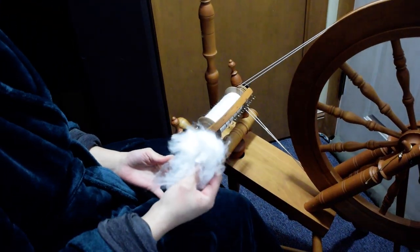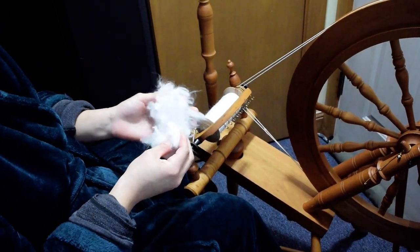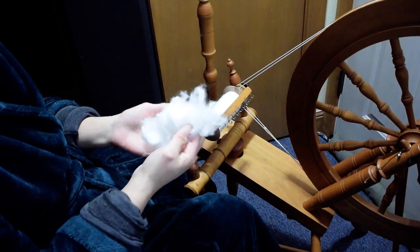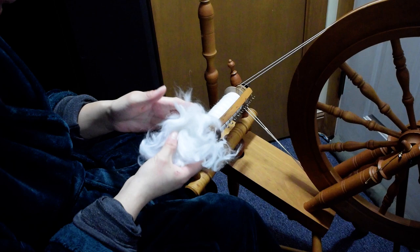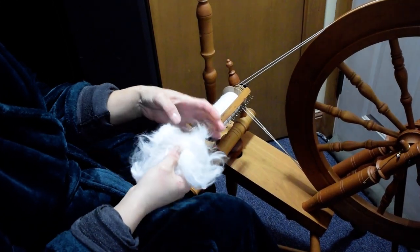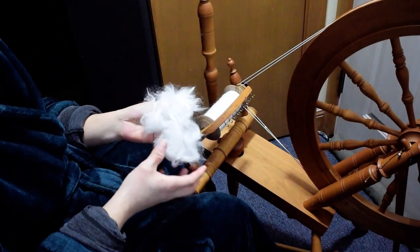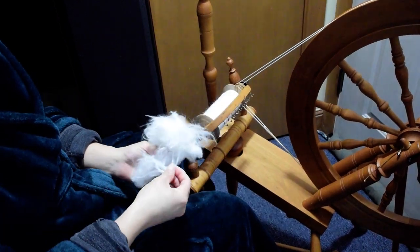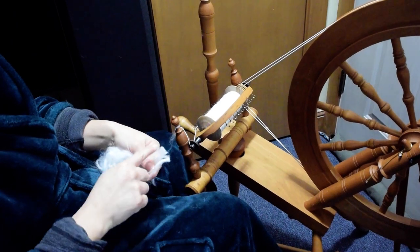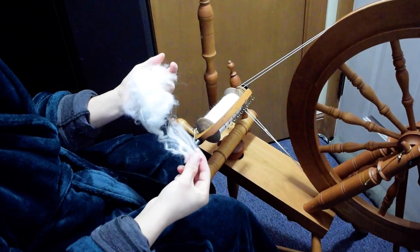I'm not going to go too in depth about angoras because I've tried to do that a couple times and it just takes forever. So angora is from rabbits. This is shorn fiber — much like when you shear a sheep, you can shear these rabbits. This results in a cut end and a tip end, and the blunt end, as they call it.